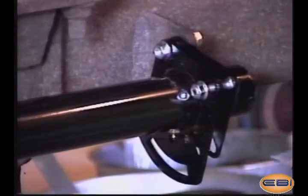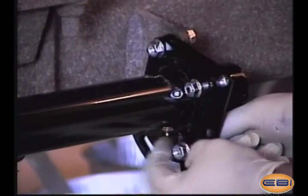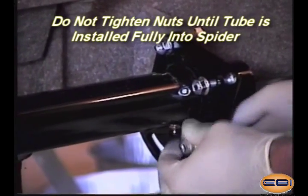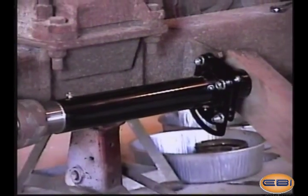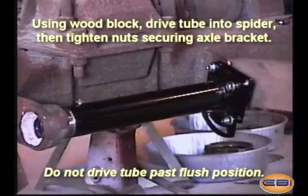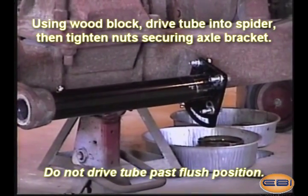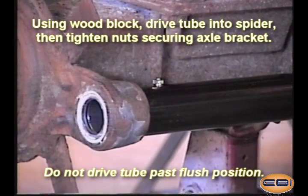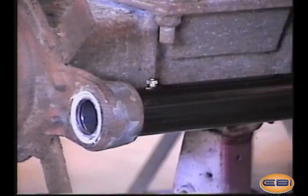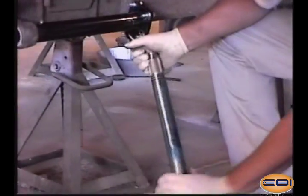Before tightening the nuts, be sure the cam tube is seated properly in the spider by driving the cam tube in using wood or another mallet to prevent damage to the end of the tube. Make sure the tube does not extend past the edge of the spider. Once the tube is properly mounted, tighten the bolts on the mounting bracket. Once the bolts are tightened, the crown will clamp the cam tube, preventing the tube from rotating.